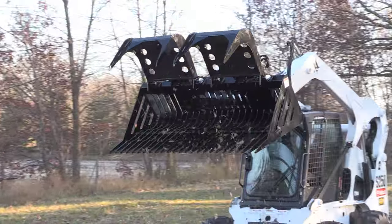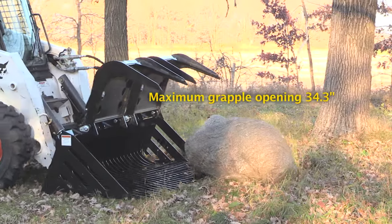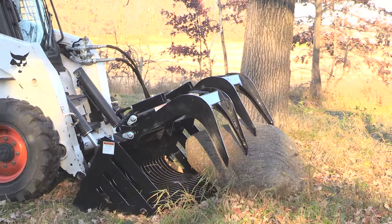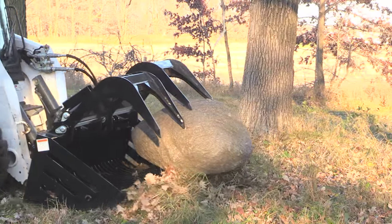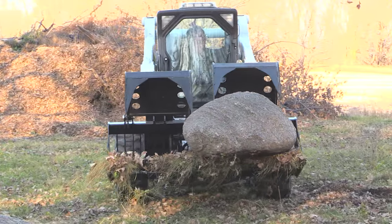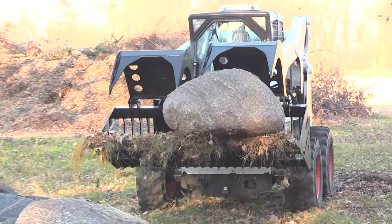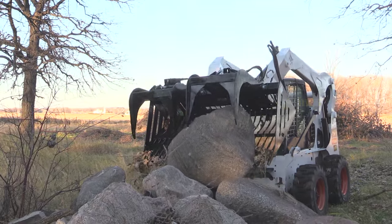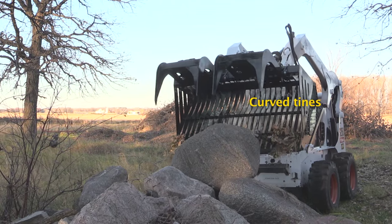Lifting up a boulder is effortless with the gusseted tines. The independent grapples secure uneven loads with two 3,000-pound cylinders, so your contents will be locked in. The curved tines help hold material in place.